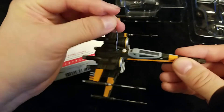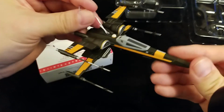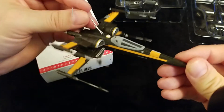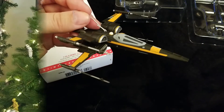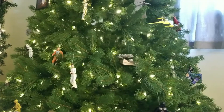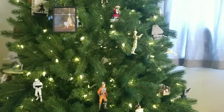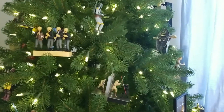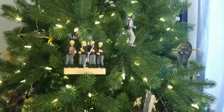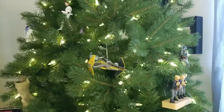Since we've already got a hook on it, why don't you meet me over at the tree and we'll place the ornament on the tree and see how it looks. Welcome back to the tree. We have just placed the 2016 T-70 X-Wing fighter, which is Poe's X-Wing from The Force Awakens.